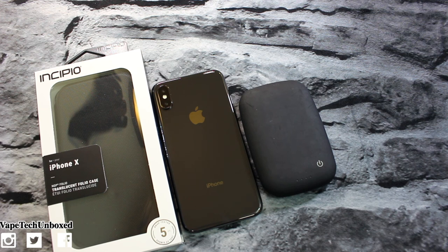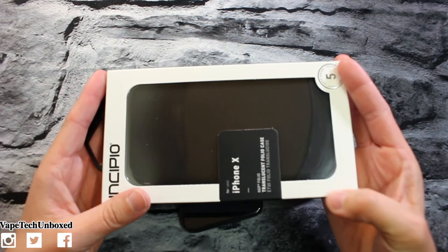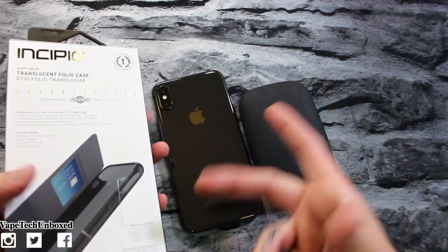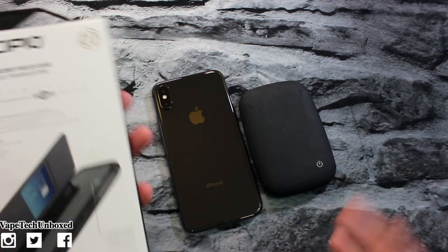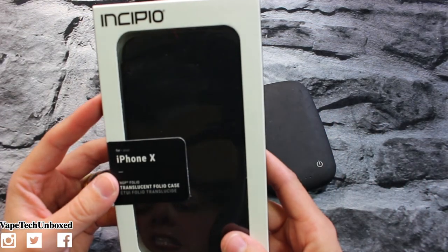Thank you for suggesting we take a look at a wallet case. Now this one isn't the cheapest wallet case you can get, but it's definitely affordable. This case is going to run you $24.99 — it's called the translucent folio. For 25 bucks I figure that's pretty much a middle price range — not too high, not too cheap, right there in the middle. So this is the one I chose to pick up: the NGP folio translucent folio case for the iPhone 10.